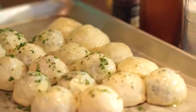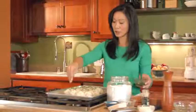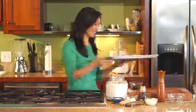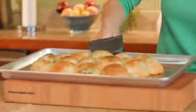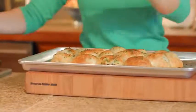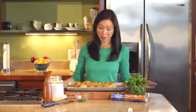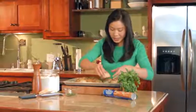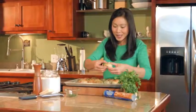Just a light dusting, and then these are going into a 400 degree oven for about 12 to 15 minutes. All right, here we go. They look like an ordinary dinner roll but there is the promise of something delicious inside — it is like spinach and artichoke dip in its own little bread bowl. You can just pull them apart; they pull apart so easily. They are hot so be careful.